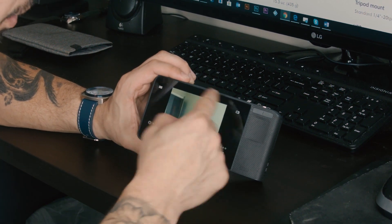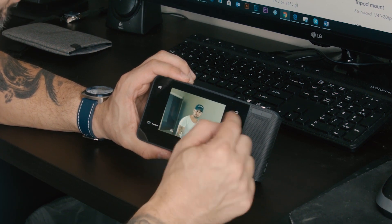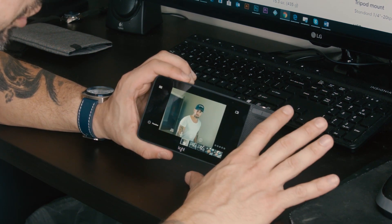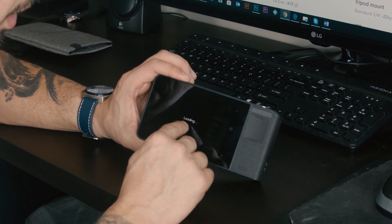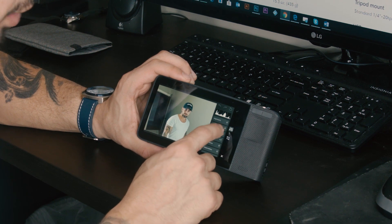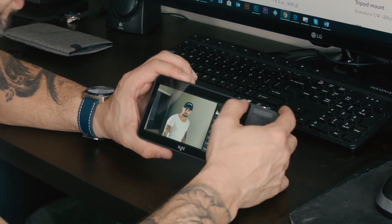I'm curious to see how visible the screen is outside in sunlight, but indoors so far it's perfect. It appears you can rate your pictures, delete them, and do some editing directly on the camera, which is super cool — you can change the contrast, exposure, temperature, tint, vibrance, all your basic functions.